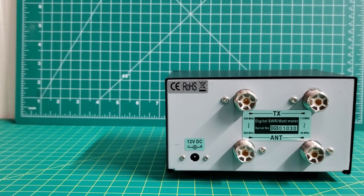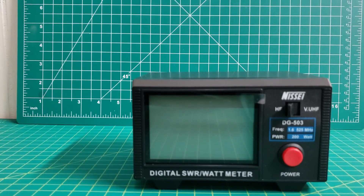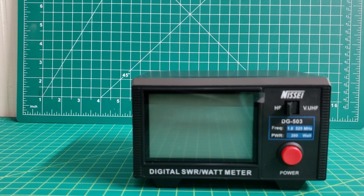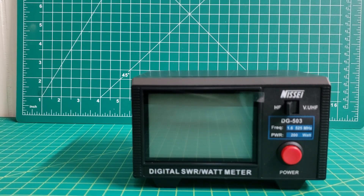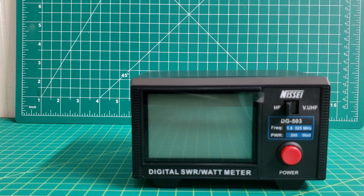It has a 3.5 inch easy-to-read LCD backlit display with a conventional control layout for easy operation.